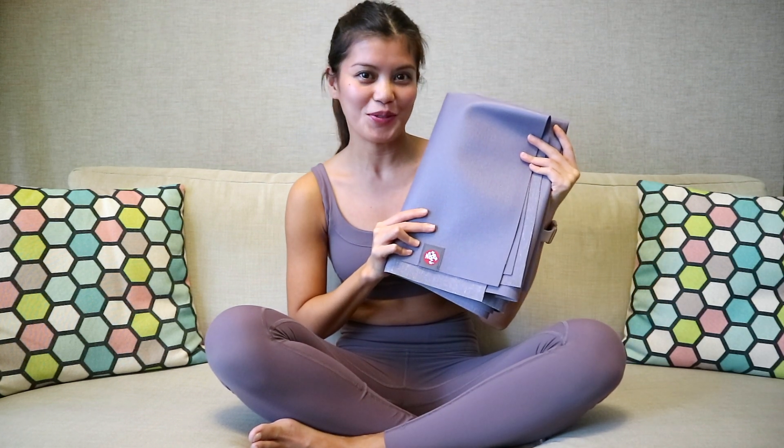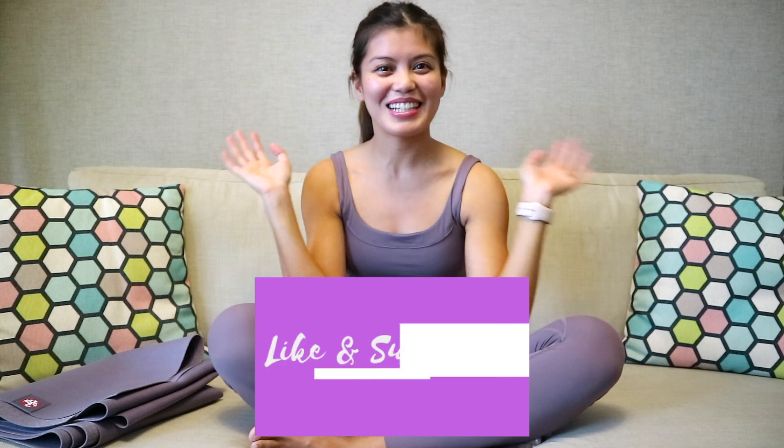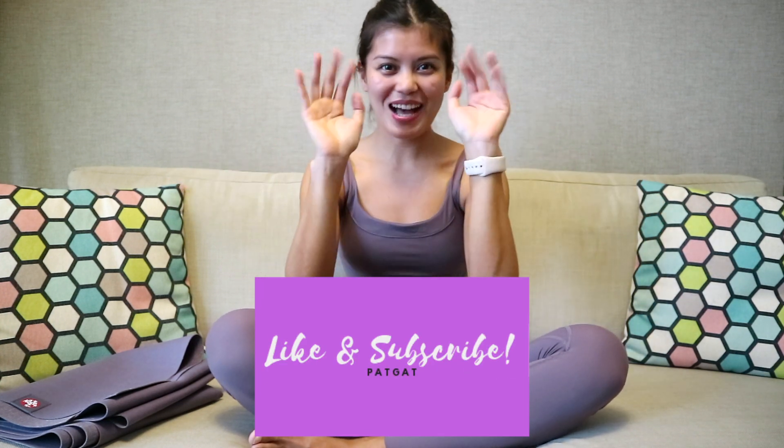That is it for the video, guys. I hope you learned some Pilates exercises that you can do for your core workout. And if you want or need a travel-friendly mat, then this Manduka Super Eco Light Mat is perfect for you. Till my next fitness video, bye!